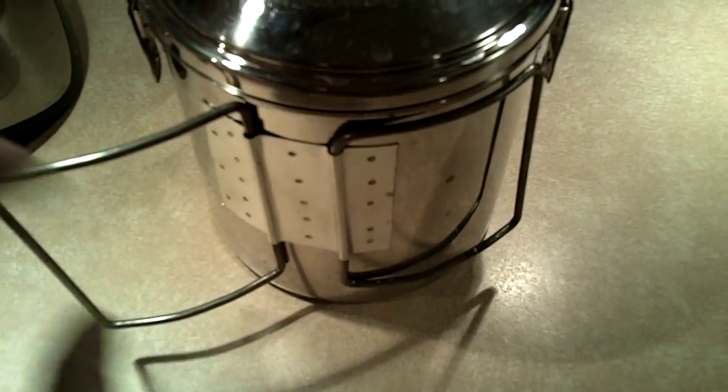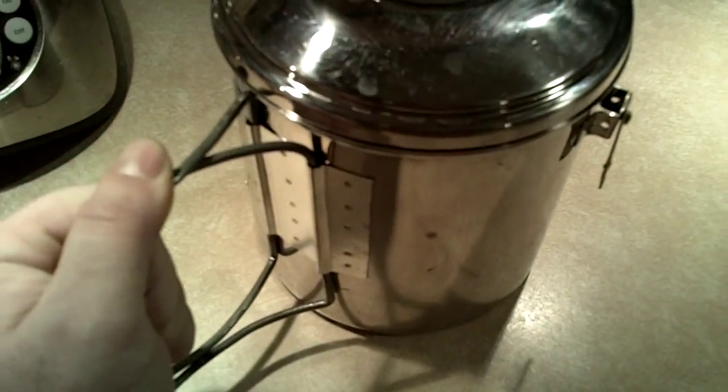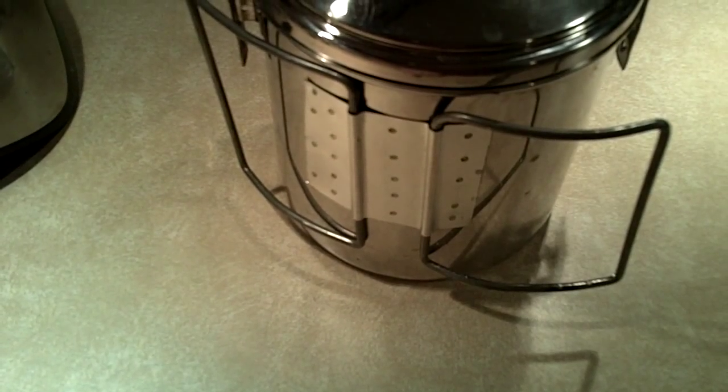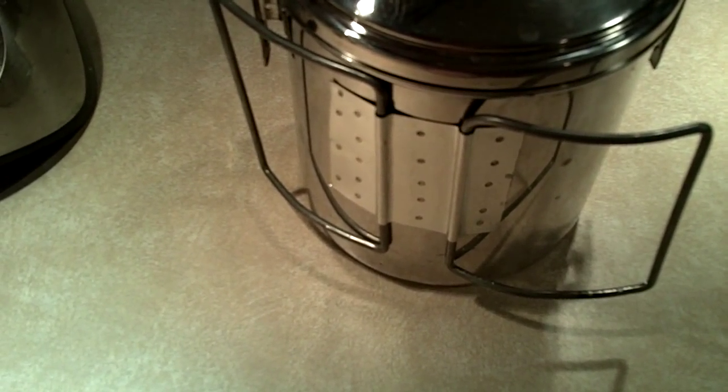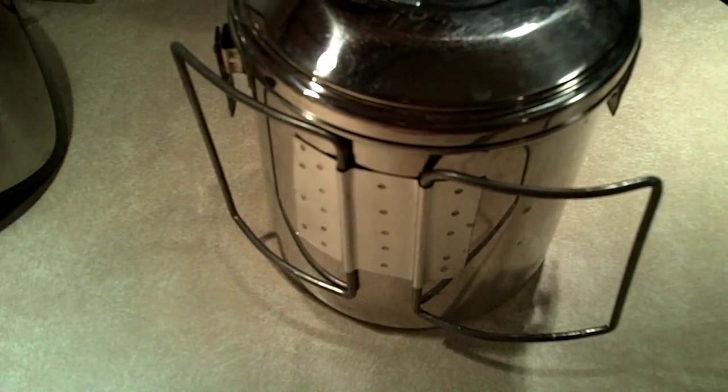Here's what I got. Here's my foldable handles. So I don't have to worry about carrying anything anymore. I used recycled materials for this. This piece of stainless came off of some container that we had — from Walmart or whatever. So I just recycled that.